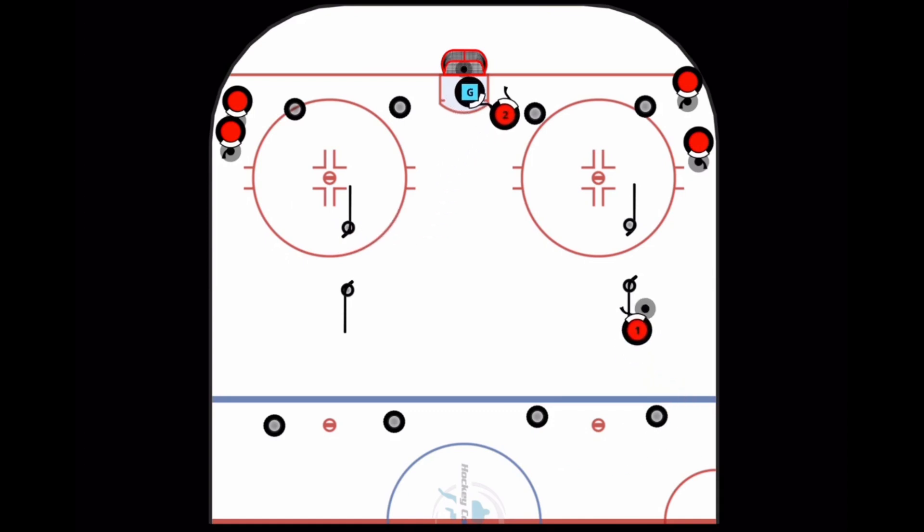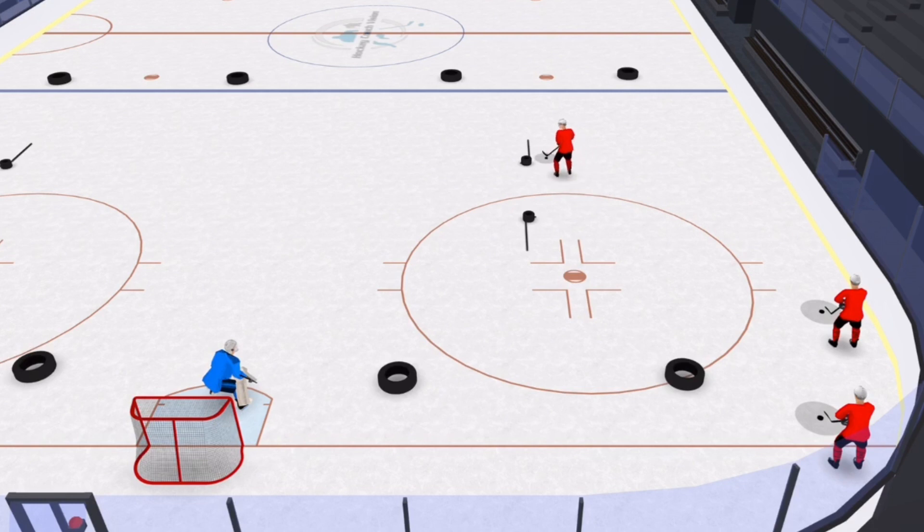When going around the tires on the outside, open up and make a Mohawk turn so as to face the middle of the X in the middle of the box.